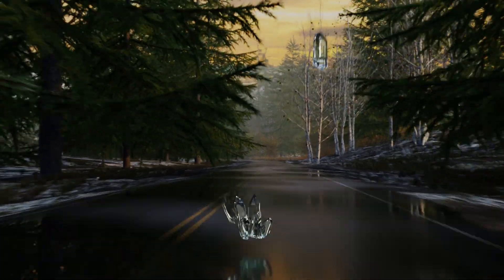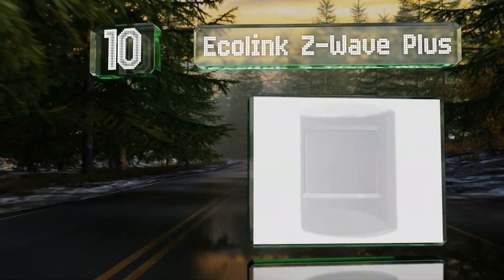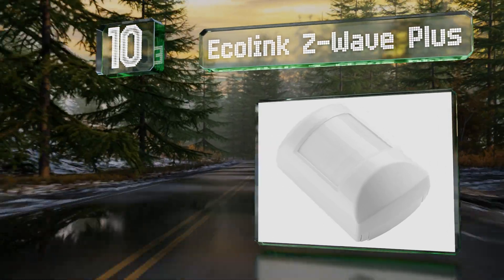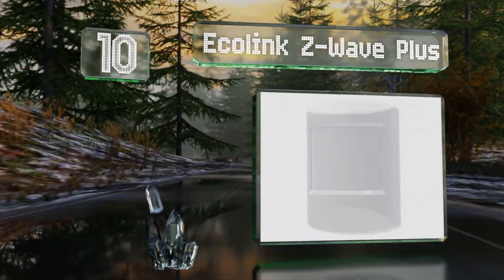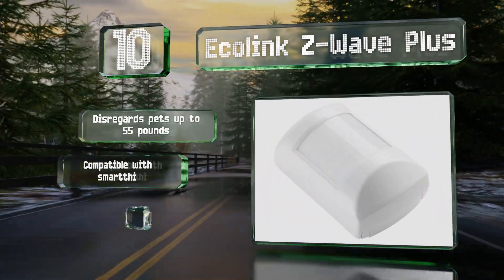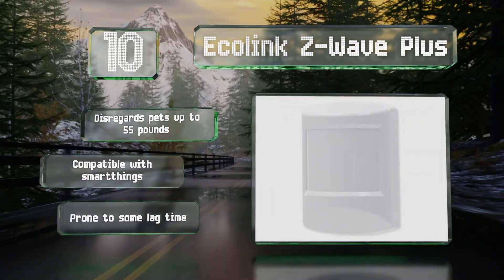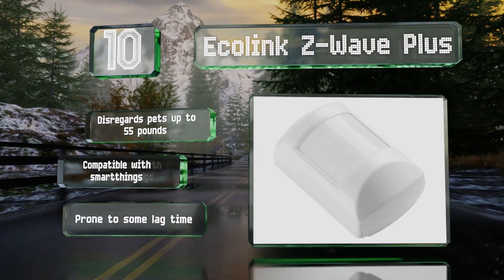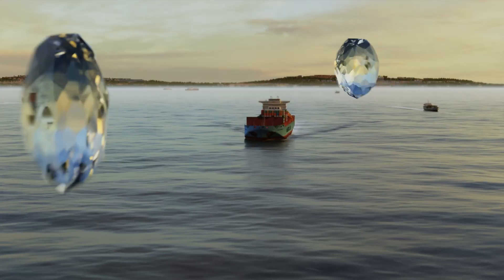Starting off our list at number 10, the EcoLink Z-Wave Plus is easy to install and comes with a flush mount bracket that's adjustable, so you can get away with putting it in a corner. Its included battery lasts for up to five years, so you can set it and forget it. It disregards pets weighing up to 55 pounds and is compatible with SmartThings, however it is prone to some lag time.